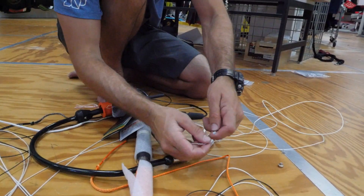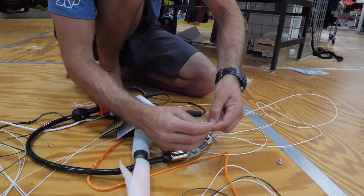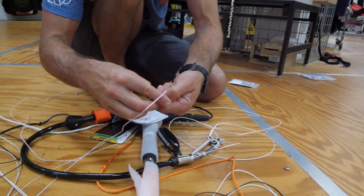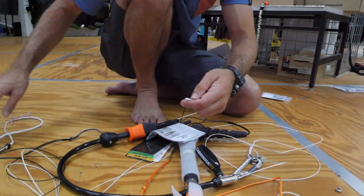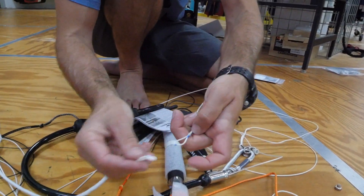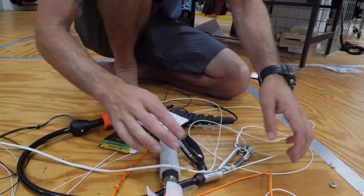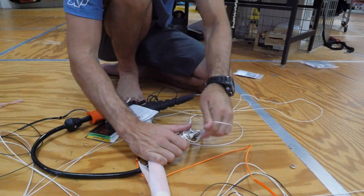Once you get that through, go ahead and retrace your steps. As you pull this out, we're going to want to put the security line and flag line back on. Put this part over like this and pull it nice and tight, then pull it on through.